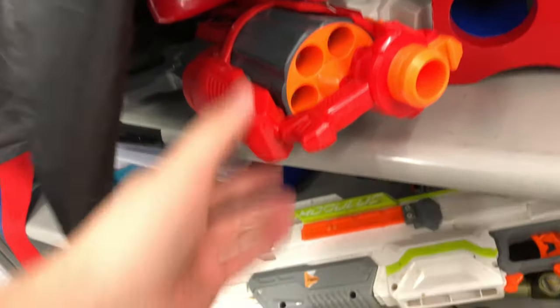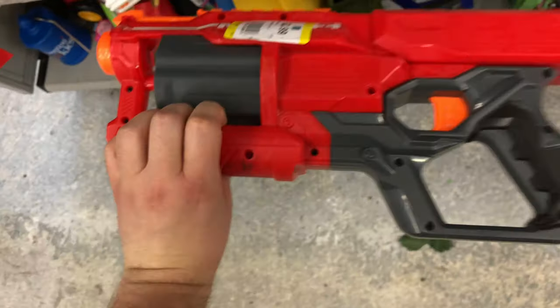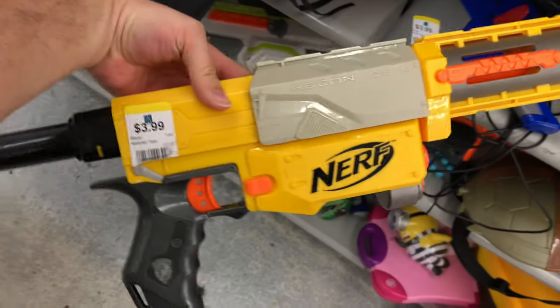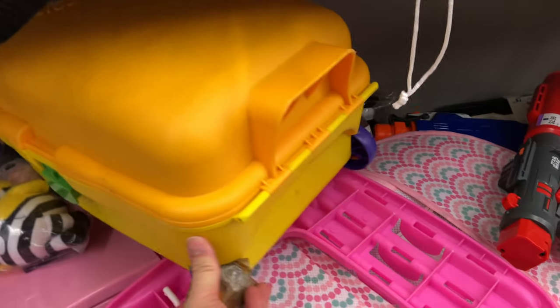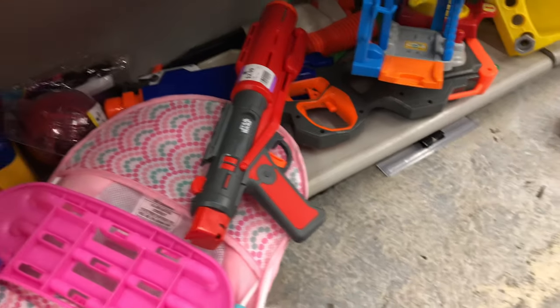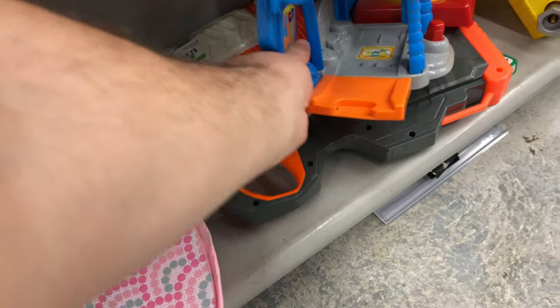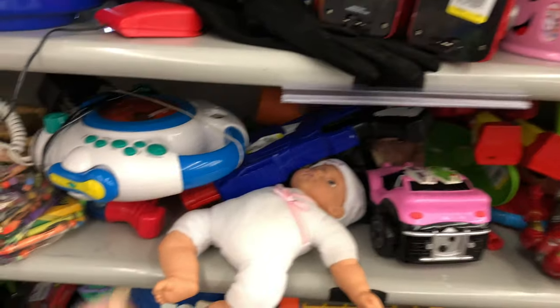We got a Cyclone Shock for $3.99 — I'll go ahead and put that back. We got a Recon, mostly there, $3.99. Got a Star Wars Blaster, another one of those Dart Tag Blasters, some Avenger stuff, and another Star Wars Blaster down here — same one — got it for $2.99. And we had a Hyperfire here as well, $4.99. Not too bad of a deal, but putting that back.